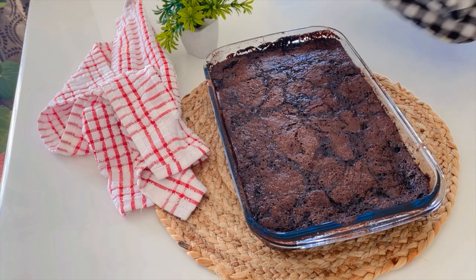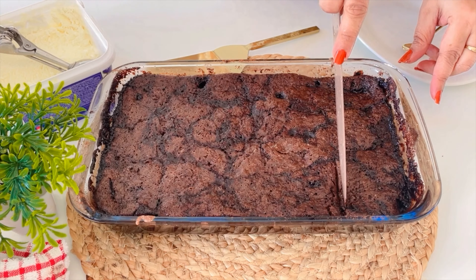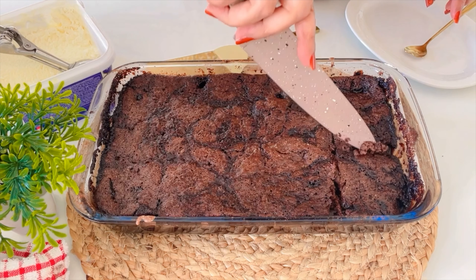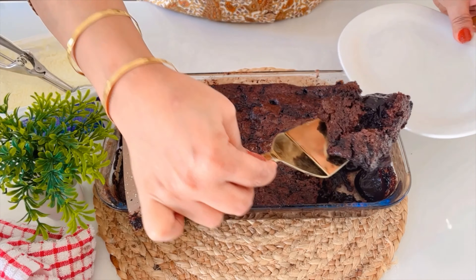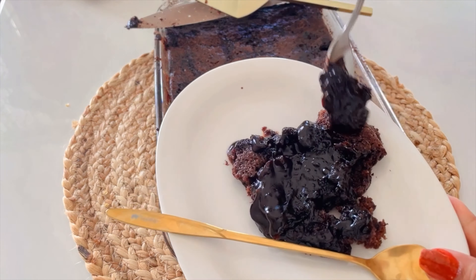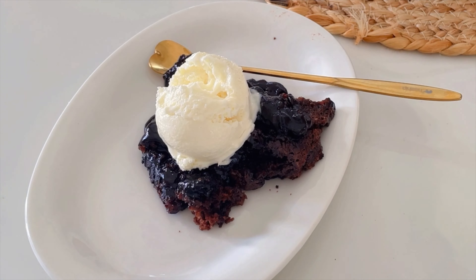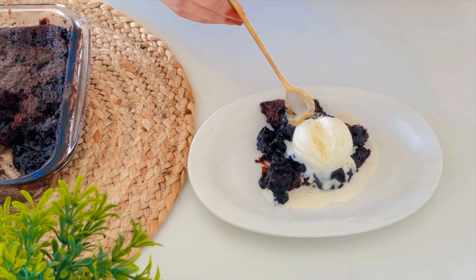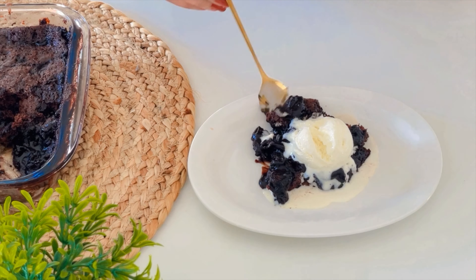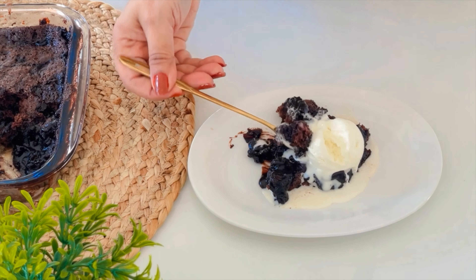It's going to create a heavenly chocolate crust as it bakes. Now here's where the magic happens — carefully pour the boiling water over the top and do not stir. I've added 2 and 1/4 cups of hot boiling water, just let it be. Now pop this into your preheated oven and let it bake for about 30 to 35 minutes or until the top is dry. You'll know it's done when the top forms a crust and the cobbler is bubbling underneath.